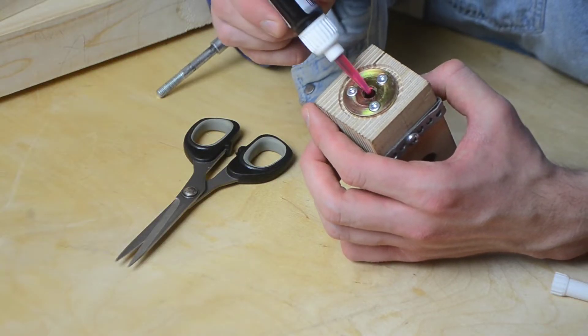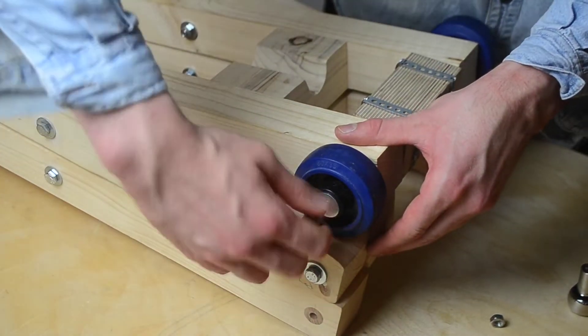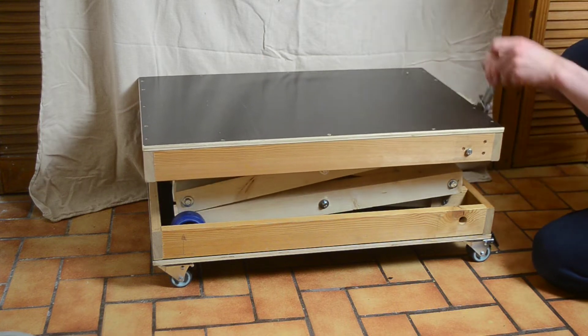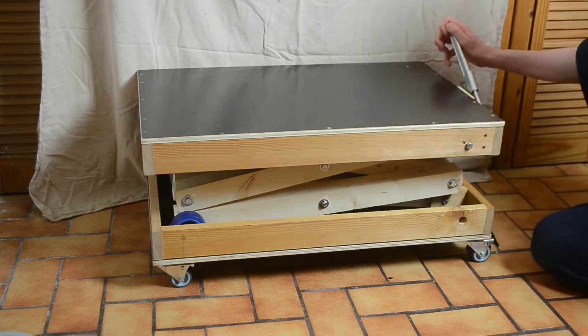I also want to mention I secured the screws of the transport block with some sort of Loctite. In this clip it is clear to see that the scissor table has problems lifting in the beginning — it moves a bit and then suddenly pops up.